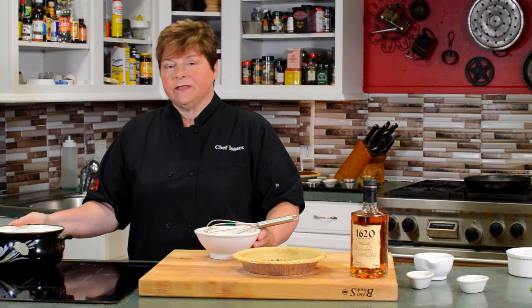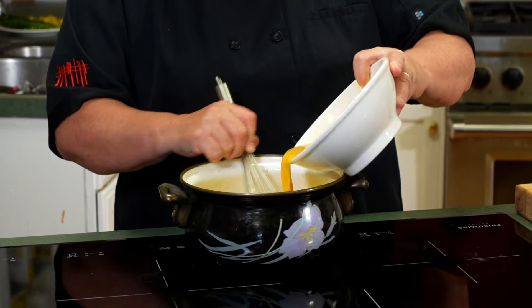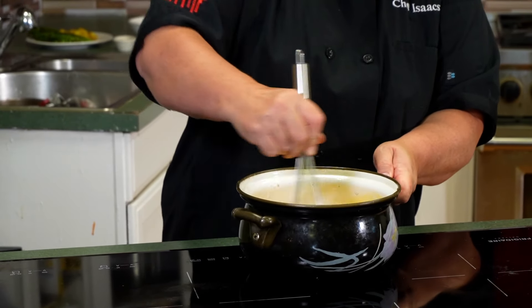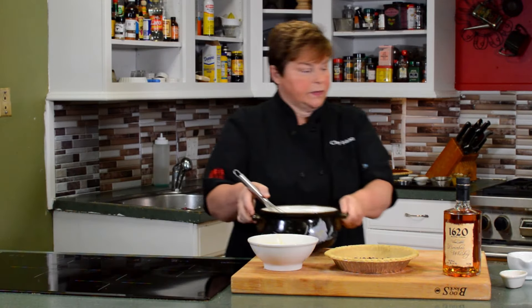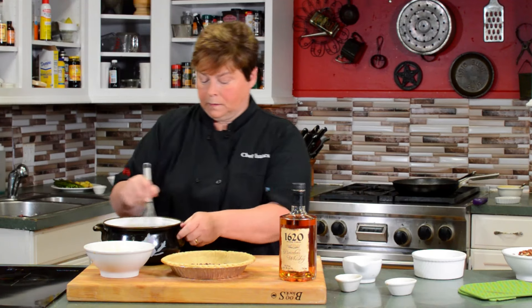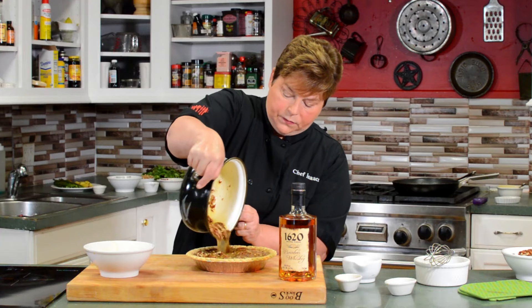We've already started letting this cool down. Now we'll slowly incorporate the eggs into the butter sauce and whisk quickly. You can see it just starts to become a beautiful mixture — the butter, the sugars, and the eggs are not cooked in it because we let it cool down. Then we add two cups of chopped pecans into this mixture and pour it over into the pie crust, making sure to get as many pecans as possible.